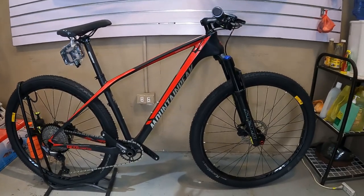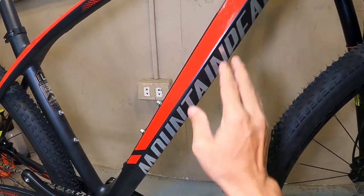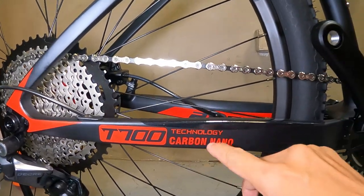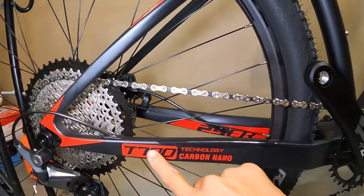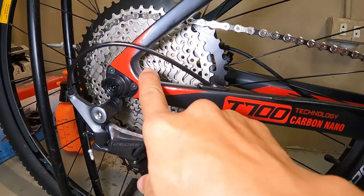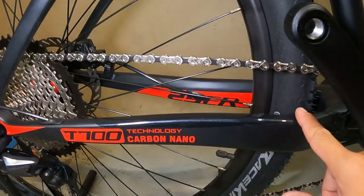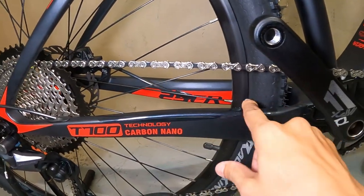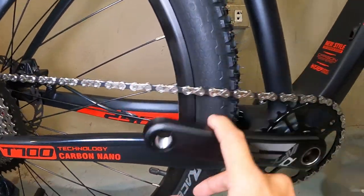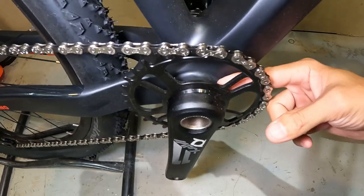Sisimula natin sa kanyang frame. Ang frame niya ay Carbon Lodi — T700 Carbon Nanotechnology. Nakalagay yan sa ating chainstay. Ang lapad nito, promise! Tapos pakitiid dito, dito lumabas yung kable ng RD — internal yan. May plastic film na chain protector din dito sa chainstay. Palagay ko press fit ito, kasi carbon, kaya press fit ang ating BB.